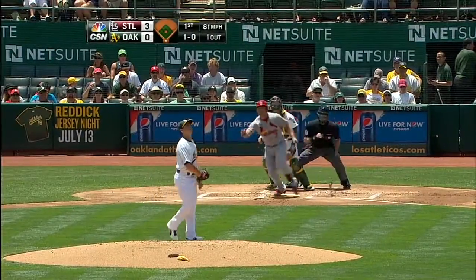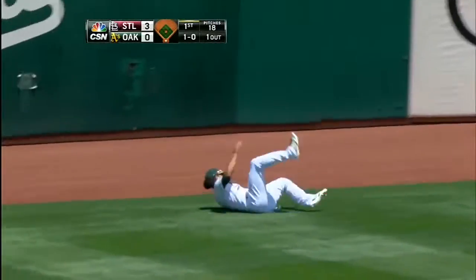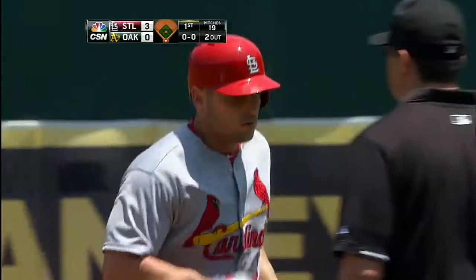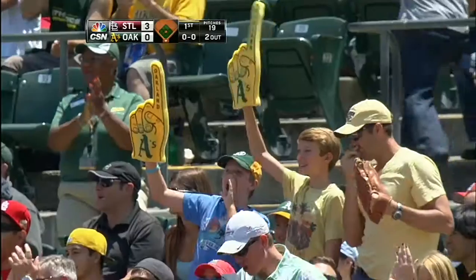Jump. Holiday drives into left center field. Coco's on the move and he dives and he caught it. Sensational play by Coco Crisp. Wow.